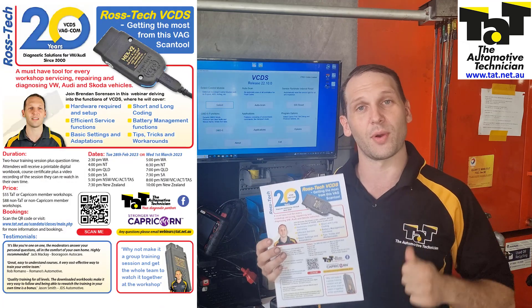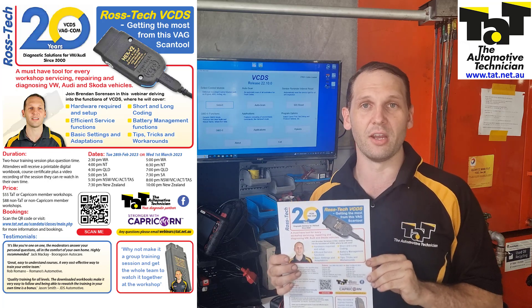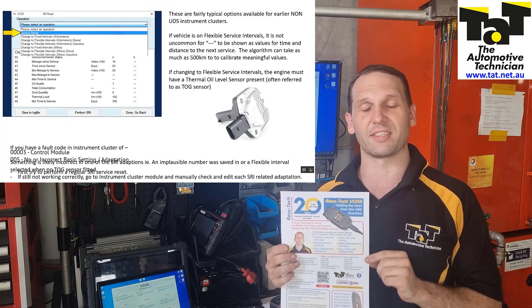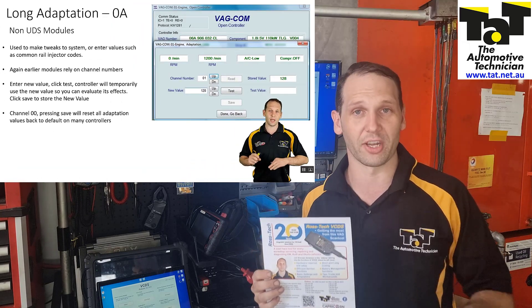This is a Volkswagen, Audi, Skoda specific scan tool. Many of you will be familiar with it. If you've never used it before, it's getting into your dealer level type stuff, but for a bargain price. So even if you're doing servicing on VWs, it makes sense to have one of these in your arsenal — and definitely when you start getting into repairs so that you can actually initialize a lot of the components you're installing, or for diagnostics.